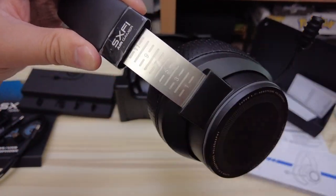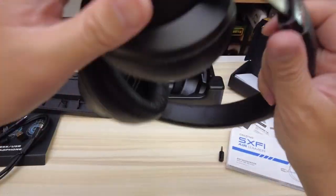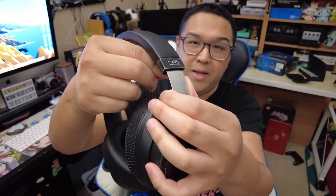Here are the adjustable bands — it goes from size 1 to 11 depending on how big your head is. I'm probably a 5 so I'll leave it there. In the next portion I'm going to try it on. And here it is on live commentary — let me take off the plastic wrap. So before I get to the actual sound test, I just want to put this on real quick. This headset has to be the most comfortable headset I've ever tried on on this channel.